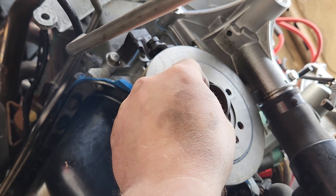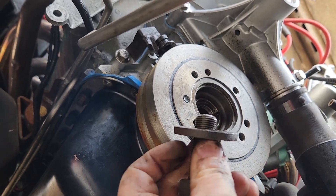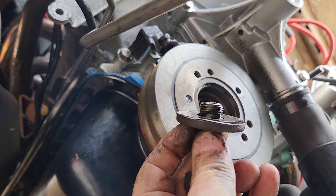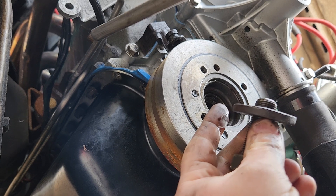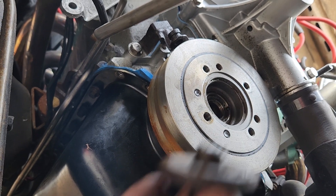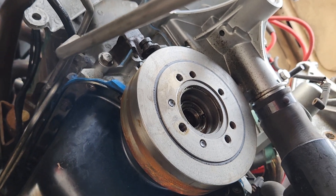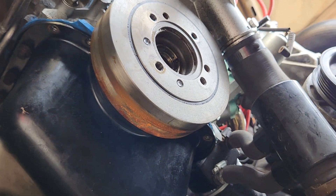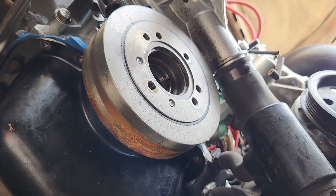Once you get that out, make sure that washer comes out with it. If you leave that washer in there and you try to pull the harmonic balancer out with the washer still in there, you're going to end up breaking your balancer. That's how you do it — hope you guys enjoyed, I hope this helped somebody out. Have a good day.